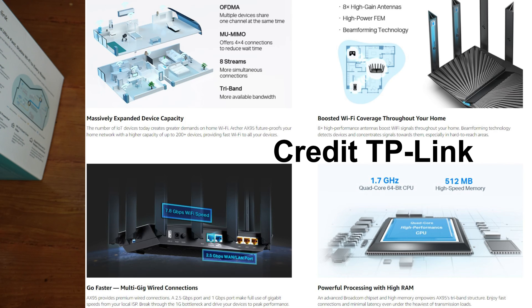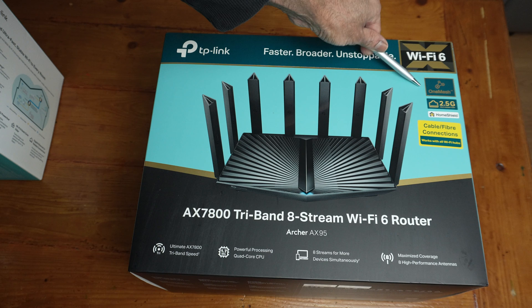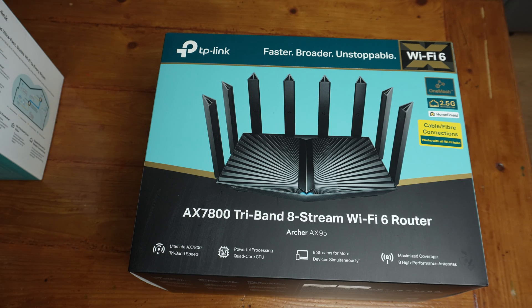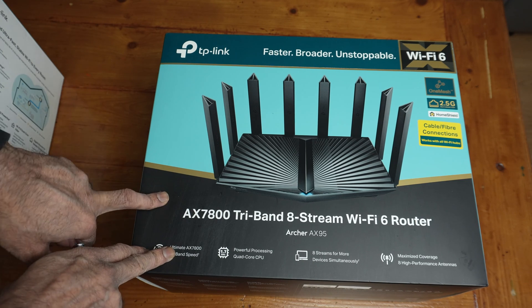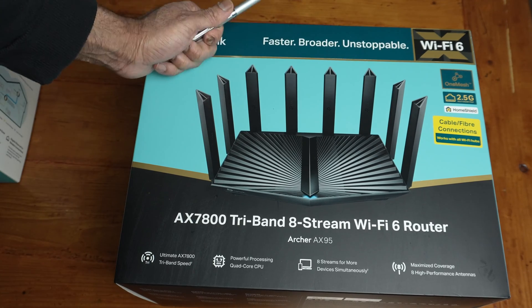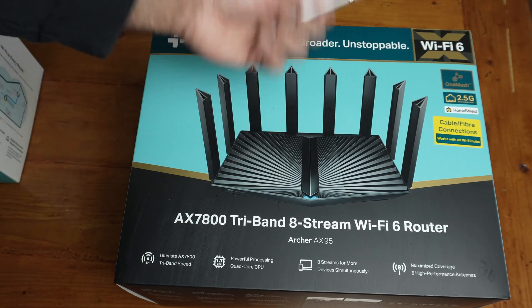It has a 1.7 gigahertz quad-core CPU with 8 streams. It sports OneMesh, though unfortunately you can't mix this with Deco. If you could mix these with Deco, I would have kept the Decos I reviewed and used this as the main router because it's really powerful. It also features a 2.5 gigabit port, Home Shield, and supports cable and fiber connections.